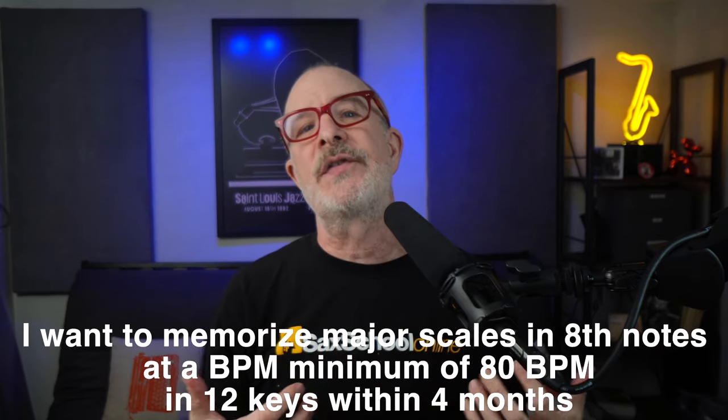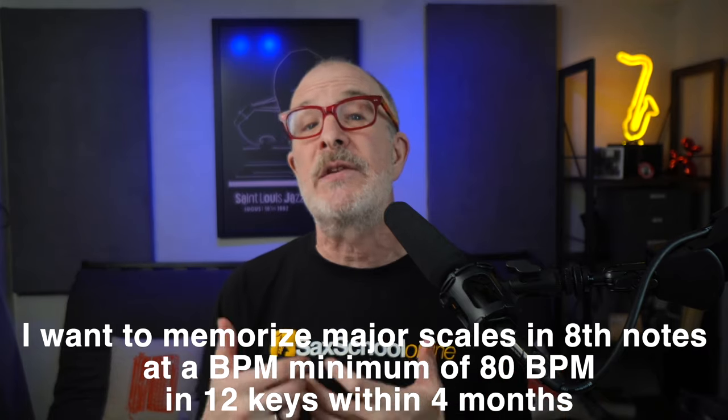All goals should have a deadline. A goal without a deadline doesn't do very much — how can you identify success or failure? This is why SMART goals have a final date. For example: I want to memorize major scales in eighth notes at a minimum of 80 beats per minute in 12 keys within four months. That is a specific, measurable, attainable, relevant goal with a deadline. Now this doesn't mean that after four months you've failed if you haven't achieved it — it just means you can evaluate how far you've come and set new goals. Then the process continues.